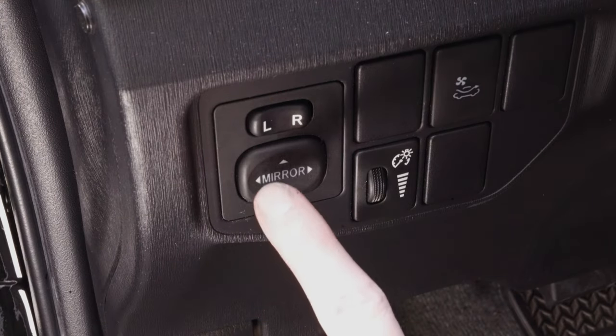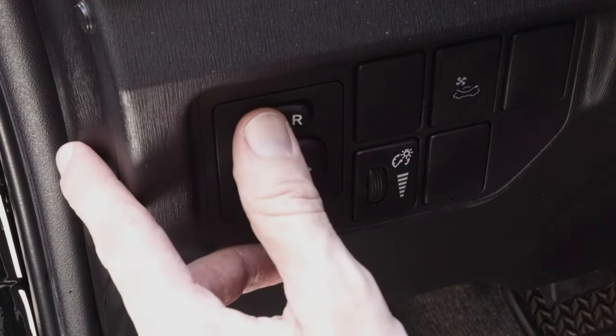Now let's move on to our side mirrors, starting with the driver's side mirror. Make sure that when adjusting your mirrors you're sitting in your natural driving position — not leaning too far forward or back — because if you adjust them while leaning, everything will look completely different when you start driving. To adjust the driver's side mirror, look for the automatic mirror adjustment controls and make sure the switch is set to L for the left mirror.